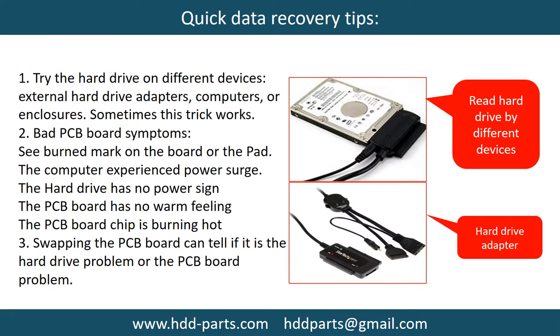There are some simple ways to recover data from a hard drive. One is to try reading the hard drive with different devices, like different external hard drive adapters, computers, or enclosures, because different devices use different ways to read a hard drive — and sometimes this trick works. Another way is swapping the hardware PCB board. Swapping the PCB board can fix problems caused by a faulty board, and it is much cheaper than sending the hard drive to a data recovery firm.